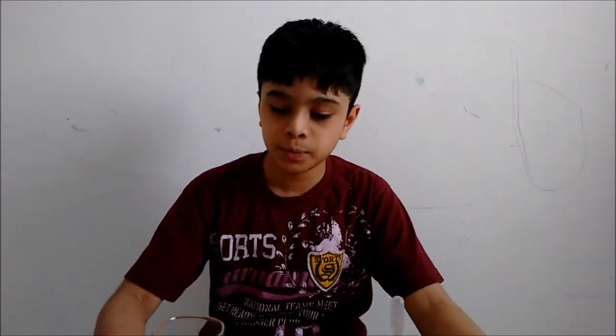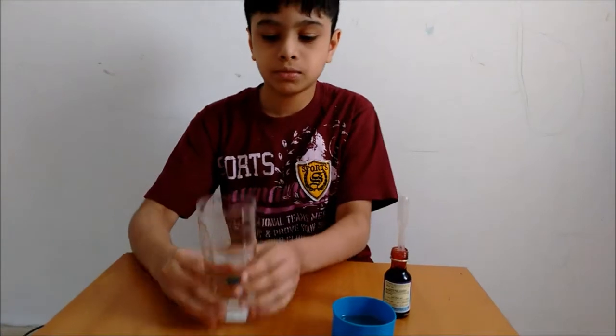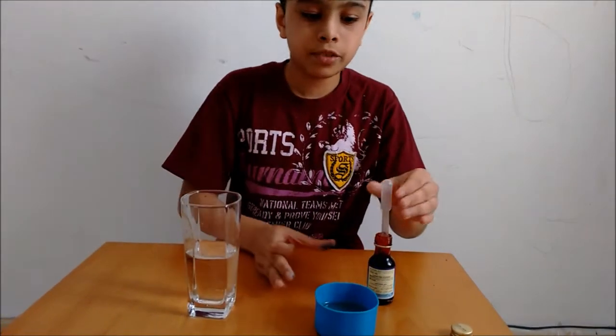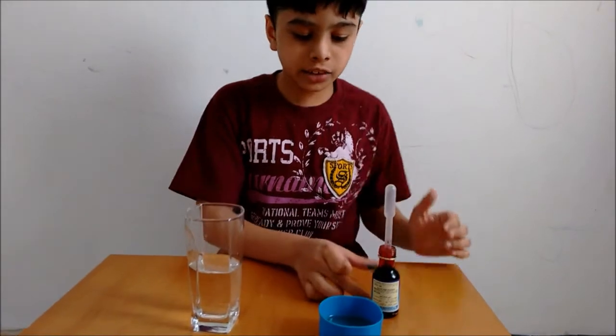Hi guys! Today we will be doing a science experiment. All you need for this experiment is some water, some oil, a filter, and some food dye.